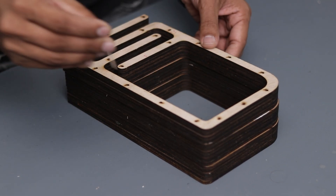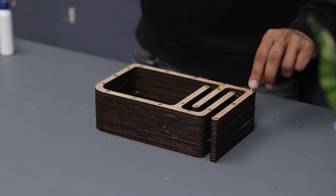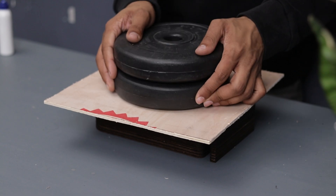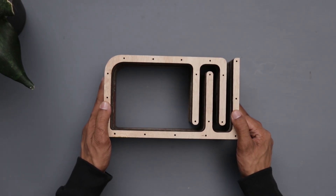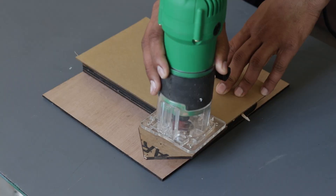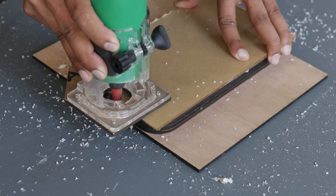After gluing all the pieces together, I inserted toothpicks into the alignment holes to ensure everything was perfectly positioned. Then I added some weight on top to press the pieces firmly while the glue dried. After giving it sufficient time, the enclosure was ready. For the sides, I decided to add transparent panels. I used a 3mm clear acrylic sheet for this. Since I don't have a CO2 laser cutter, I made a custom jig and carefully cut the acrylic sheet using a wood trimmer.